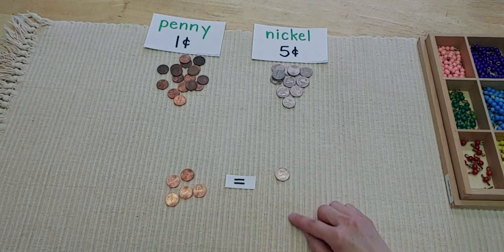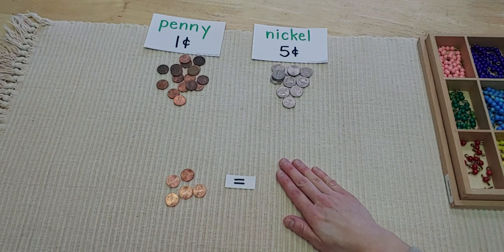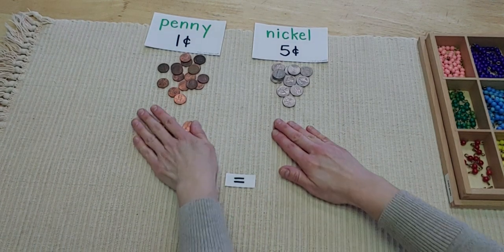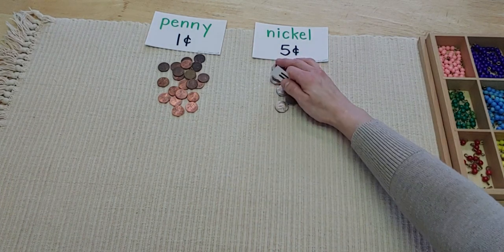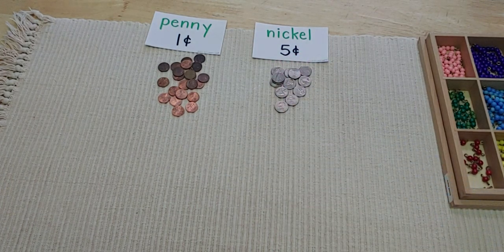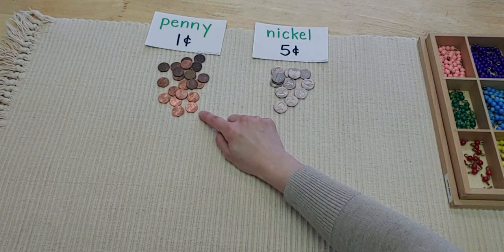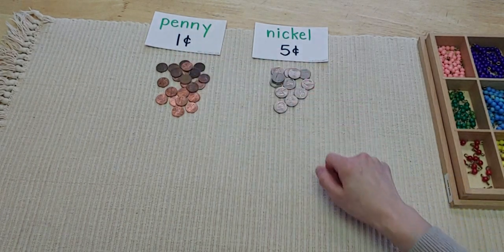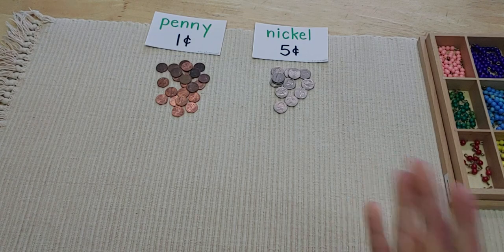So if you didn't have a nickel, you could go and get five pennies instead. For your follow-up work this week, I would love to see you doing some skip counting by fives and counting by ones using pennies and nickels in your house. Next time we meet, I'm going to show you how to add more money together. Bye for now!